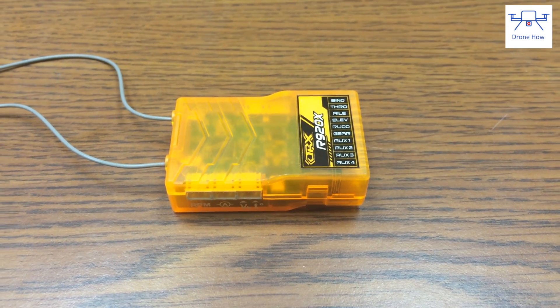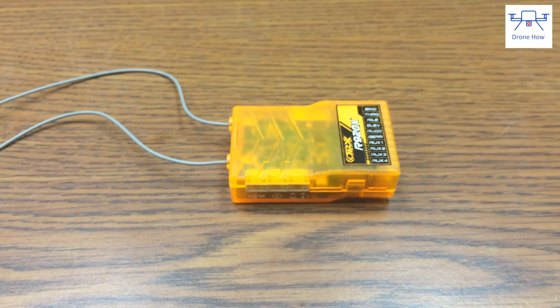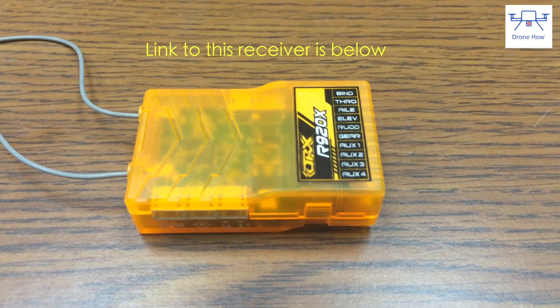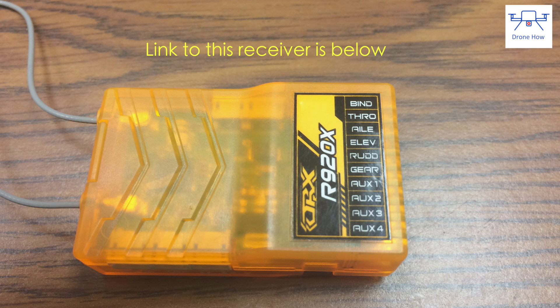Today we're going to be binding an Orange RX receiver. We're going to be using the Orange RX R920X, which is the new generation of CPPM or PPM receivers. However, the process for binding is pretty much identical for any Orange RX receiver. So let's go ahead and bind the receiver.